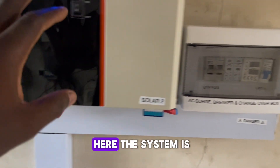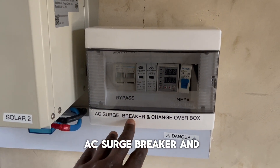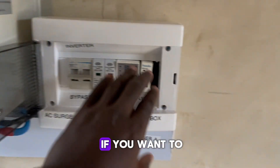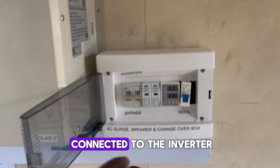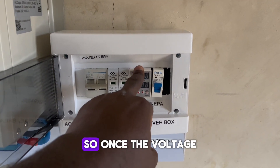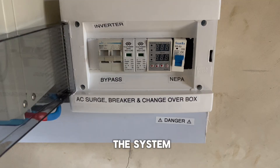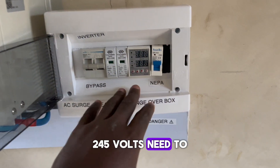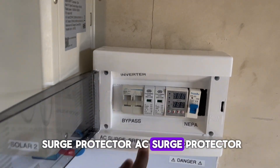The system is on right now. This is the AC surge breaker and changeover box. Once you open it, this takes NEPA into the inverter and NEPA into everything connected to the inverter. This is the AVS — I've set it so that once the voltage in the house is lower than 190 volts it will cut off and switch to inverter to protect the system, and once it's more than 245 volts it will cut off for over-voltage protection. This is a surge protector — an AC surge protector.